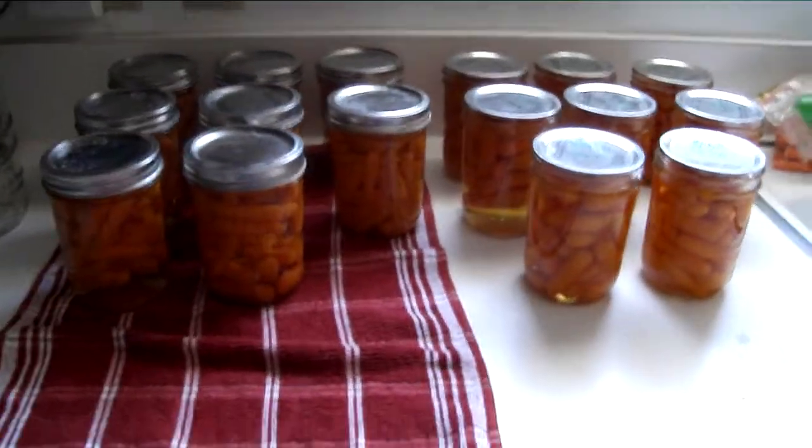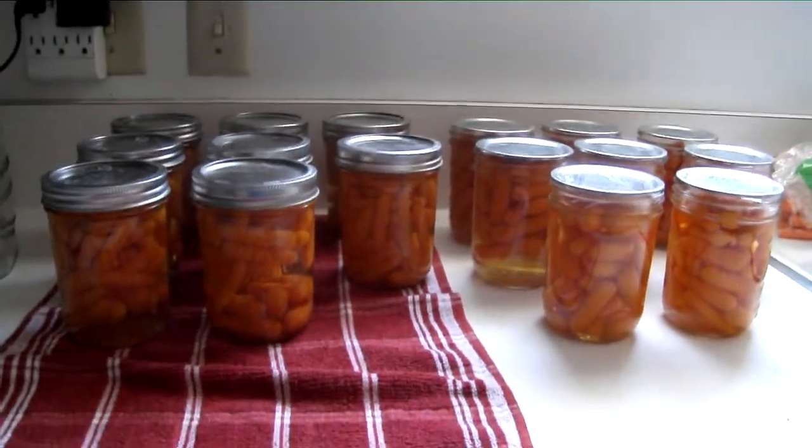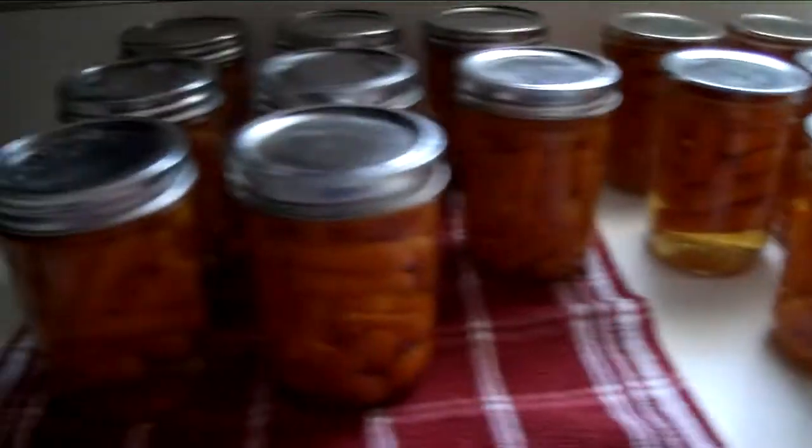Yesterday I did carrots. I wanted to try it first to see if the jars would seal. These were from yesterday, and these are from today.